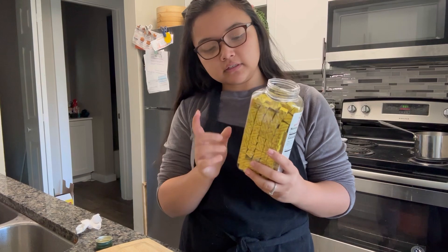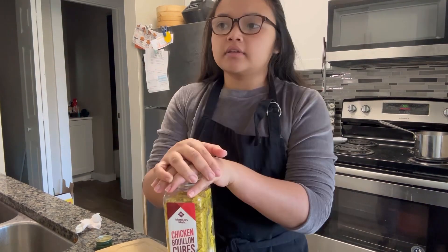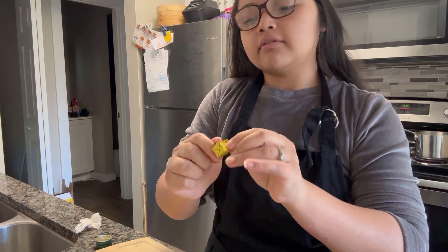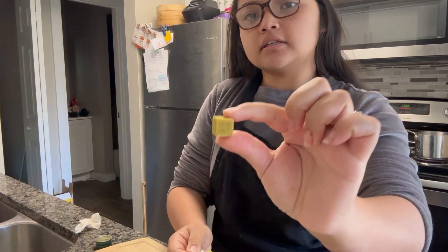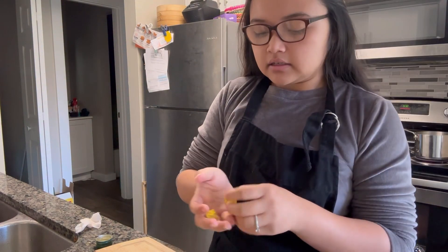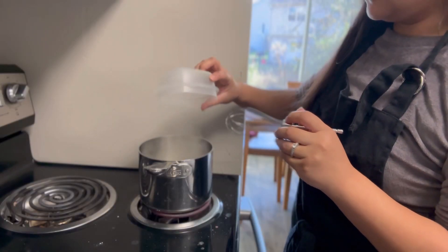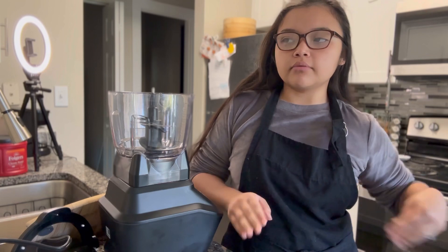For the chicken flavor, I'm actually going to be using chicken bouillon — it gives the rice that flavor that it needs. These are solidified chicken bouillon cubes, as you can see, and I'm just going to grind them into powder.